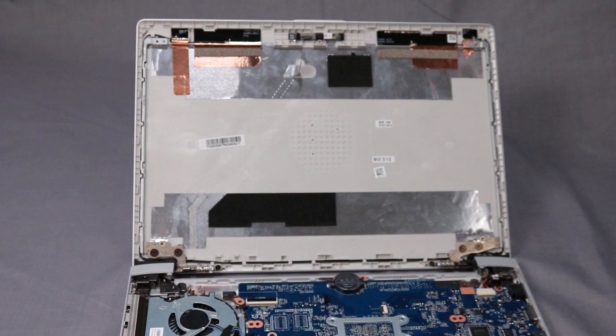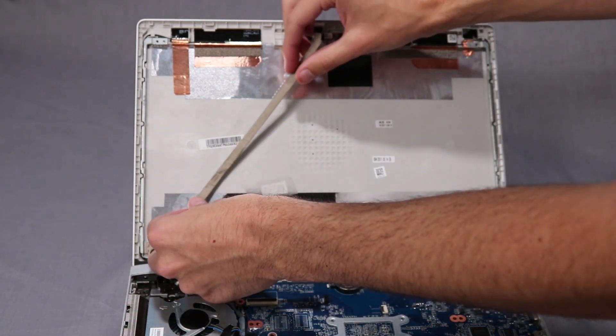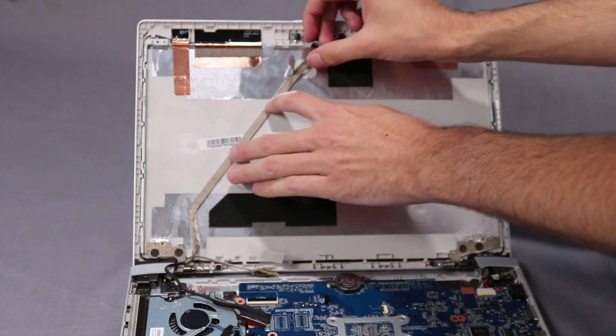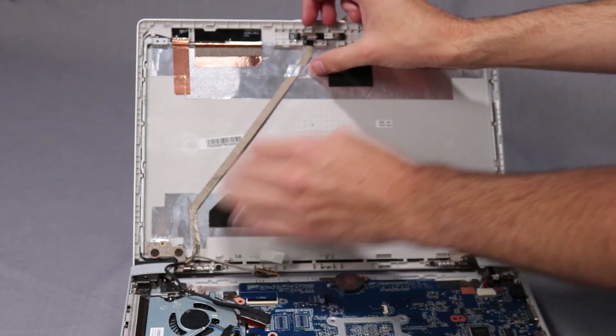Replacement. Secure the display panel cable to its adhesive on the display enclosure. Route the display panel cable through its routing channel on the display enclosure.